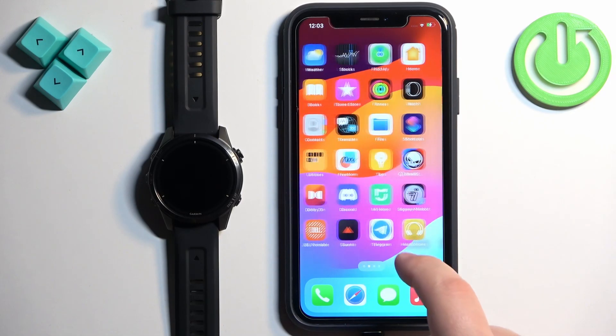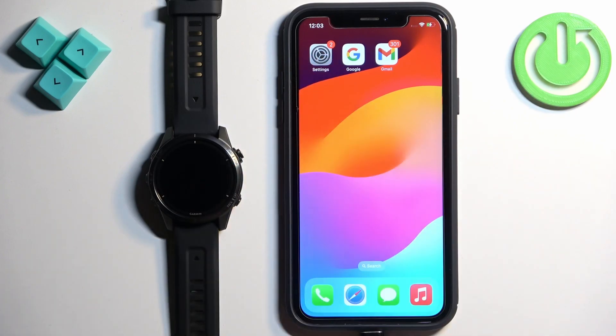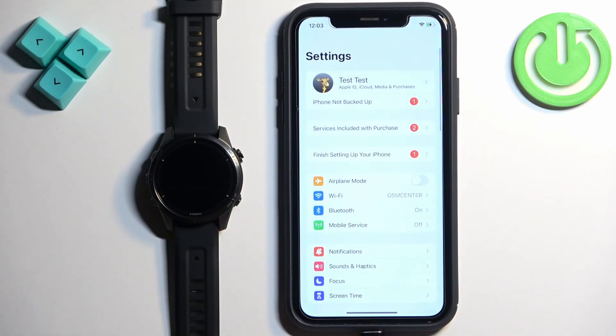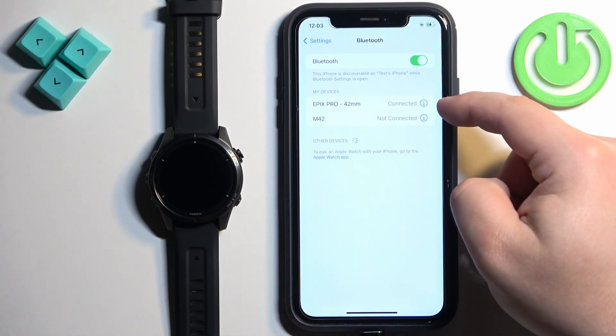To do that, we need to open the Settings on our iPhone. Find the Settings icon and tap on it. In Settings, find the Bluetooth option and tap on it. Here you should see a list of my devices, and on it you should see the Epix Pro. Tap on the Info icon next to it.